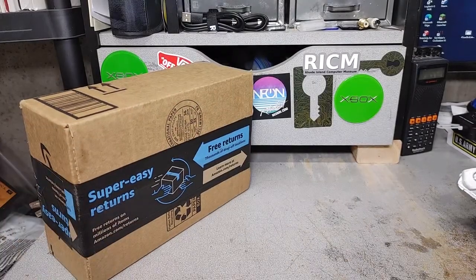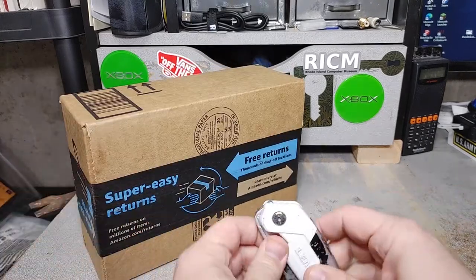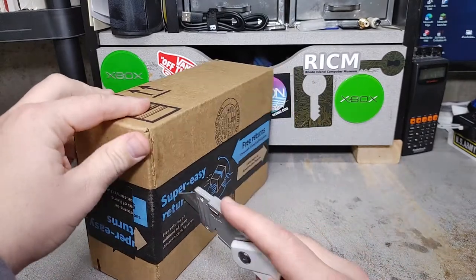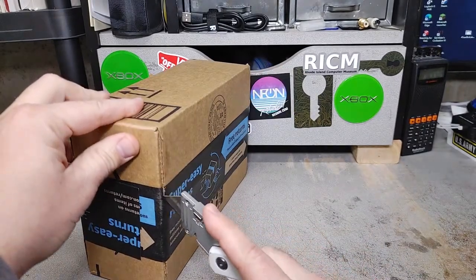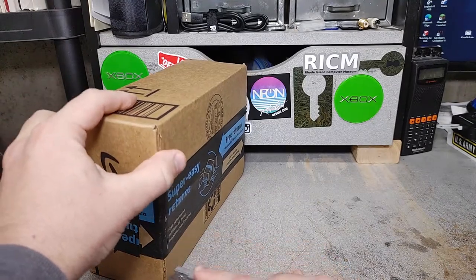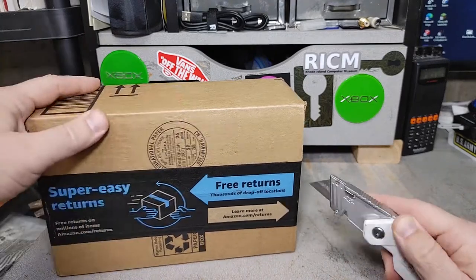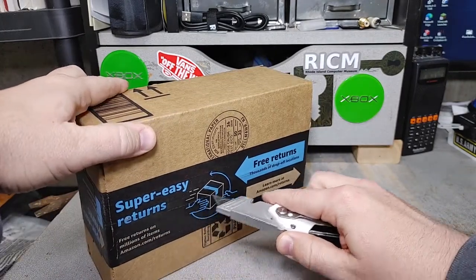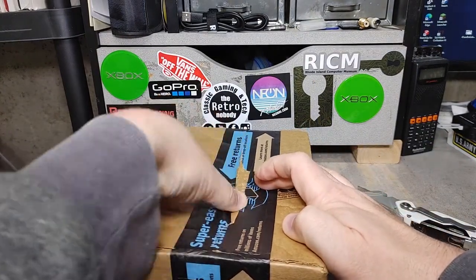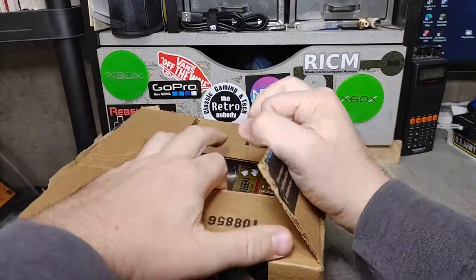I am a little late to the party on this one — I didn't realize it came out until the day it came out, so I quickly went to Amazon and ordered it while it was still available. I think it might still be available now. We're gonna open this up; this should be the Mario Game & Watch. It'd be kind of funny if I opened the wrong box — oh, it's the right thing.